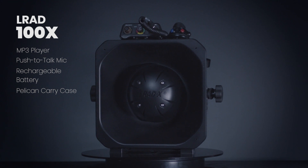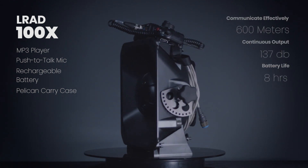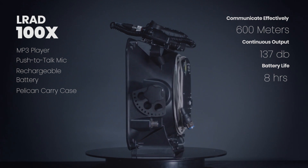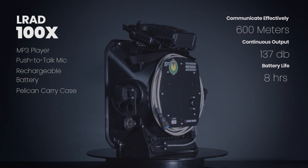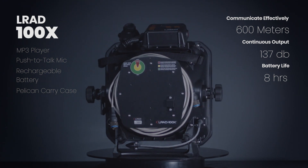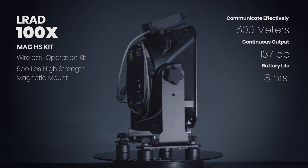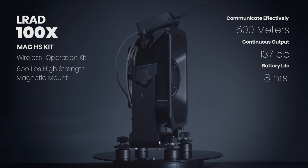Welcome to an overview and demonstration of the LRAD 100X, the world's leading portable acoustic hailing device. The LRAD 100X is a rugged, portable speaker designed to deliver tones and clear voice messages in a focused 30-degree beam from close range out to 600 meters.